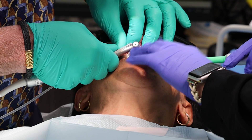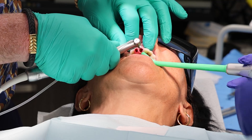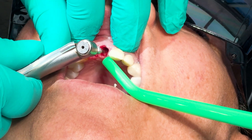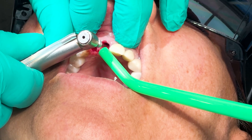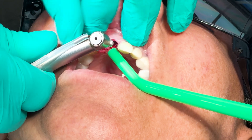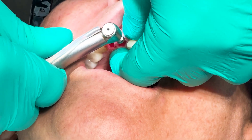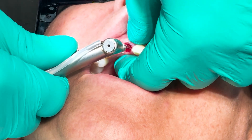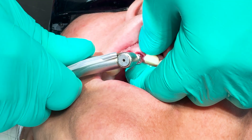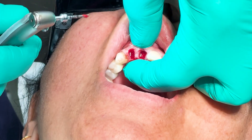I'm going to start with the number eight implant. I'm angling this a little toward the palate using my 1.5 millimeter pilot drill with a little palatal angulation. I'm feeling the inside of the palate to make sure that we're not going too far palatally. I'll need a surgical suction, please.